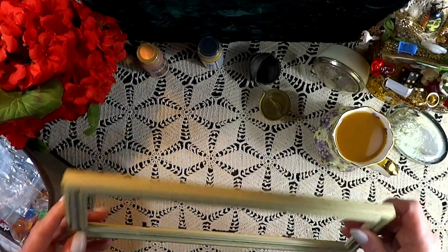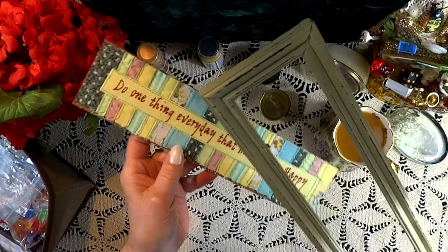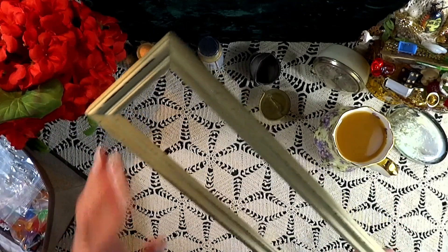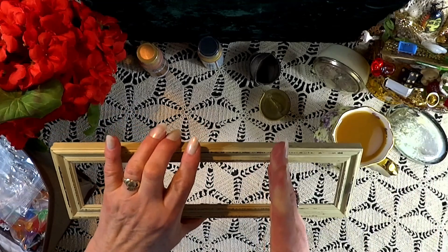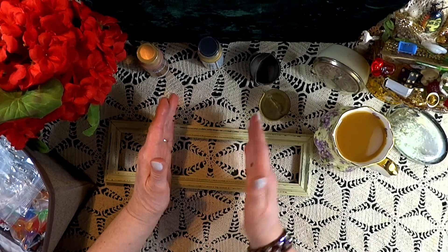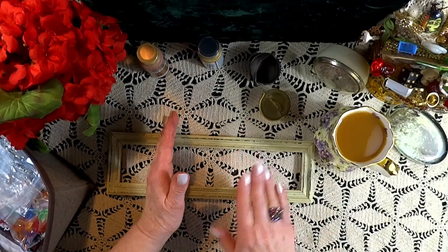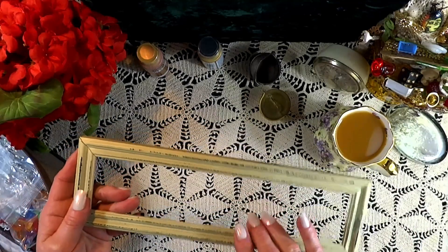Here we have an odd shaped little frame I purchased at the thrift store. I'm going to cut it into three sections — there are going to be two small fireplaces for the servant's quarters, and if I work it just right I'll be able to get a third fireplace out of the center section. I think that's going to work out very well — not too bad for two dollars.